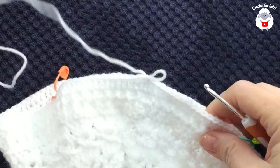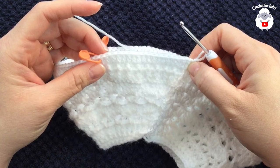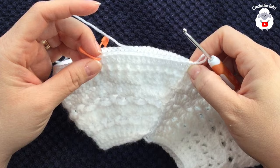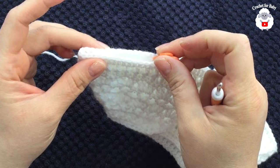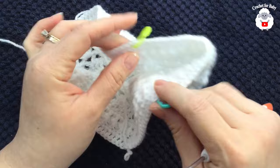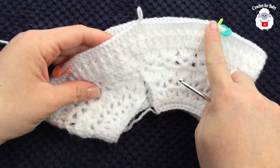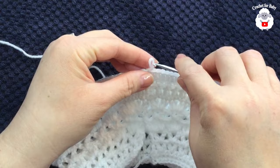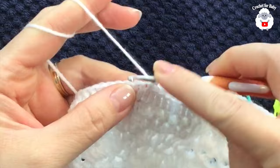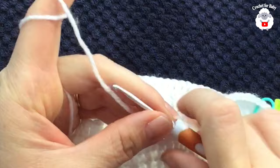In the next row we start dividing the sleeves. I have stitch markers placed: 18 stitches for the first back section, 29 stitches for one sleeve, 36 stitches for the front, 29 stitches for the other sleeve, and 18 stitches for the second back section. Chain two, make your first double crochet in the same stitch, and continue until you have 18 double crochets.